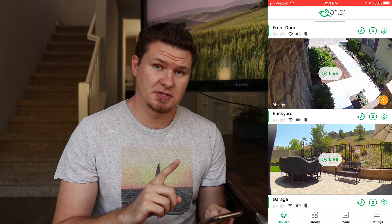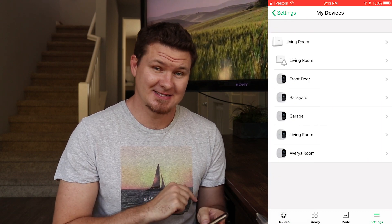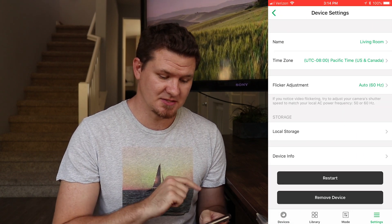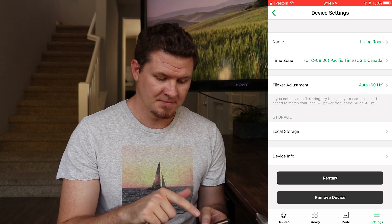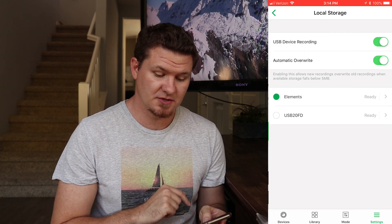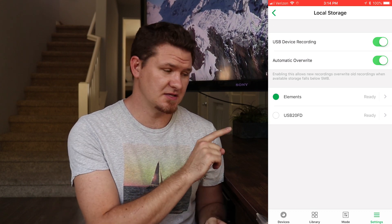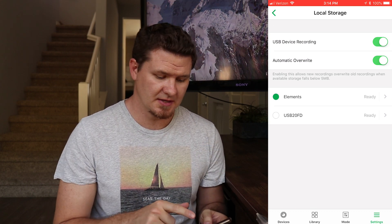Let's bring up the app. In the bottom right corner, click on Settings, then click on Devices, and select the base station. Right in the center it says Local Storage — click on that. We've got two options at the top: one is USB Device Recording, which enables the USB devices to start recording.